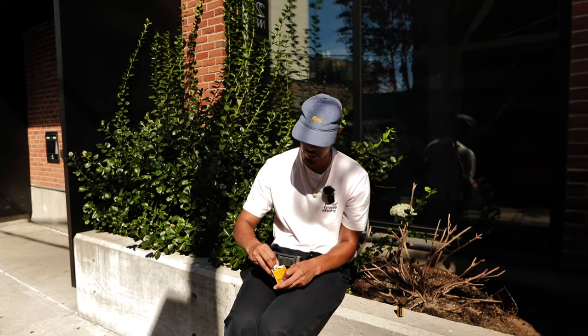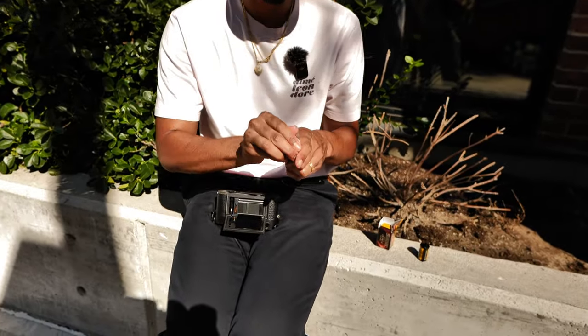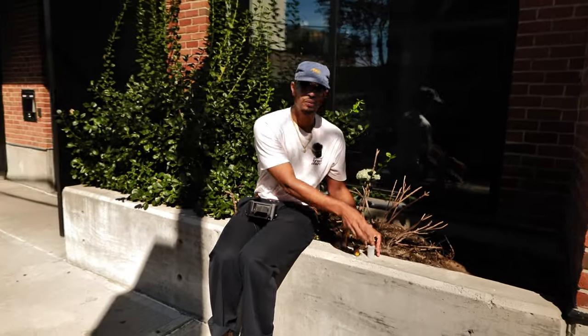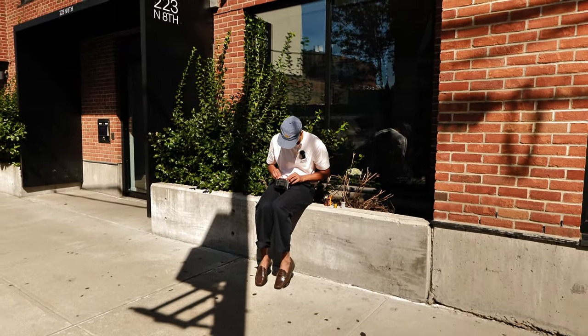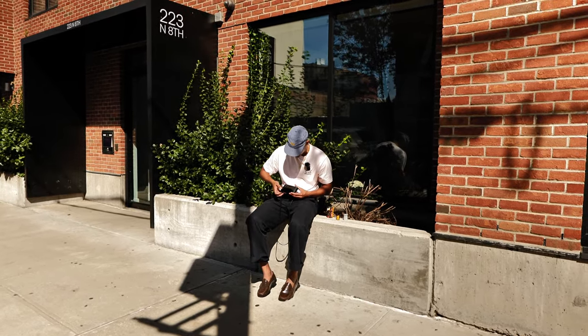I think it'd be nice to go through a couple other film stocks on 35mm. On my channel I've shot pretty much only the Texas Leica, so it'll be nice to dive into some of these 35mm film stocks. Let me know if you have some film stocks you think I should try — I'm thinking Color Plus 200 for the next round, but if you have something else in mind let me know.